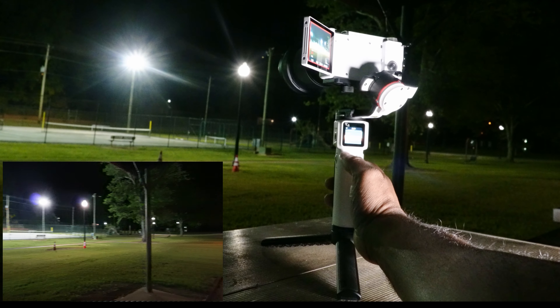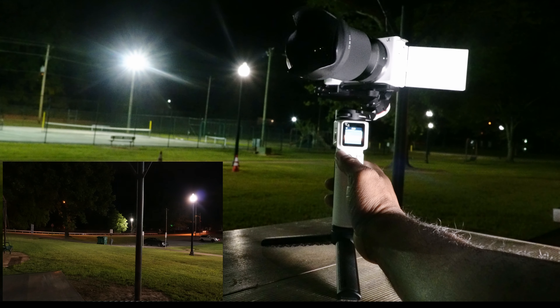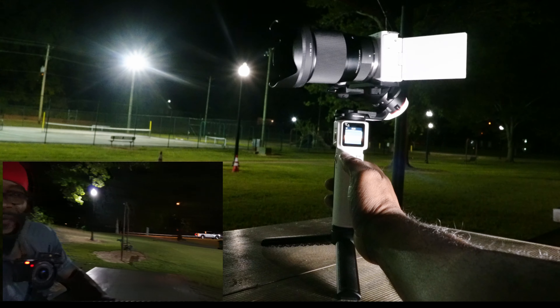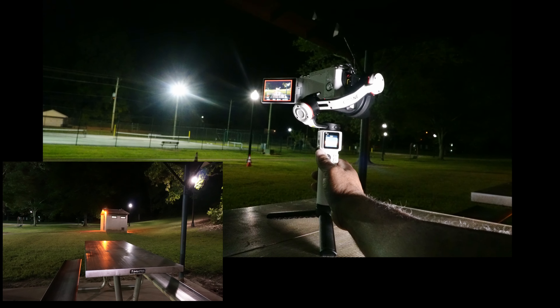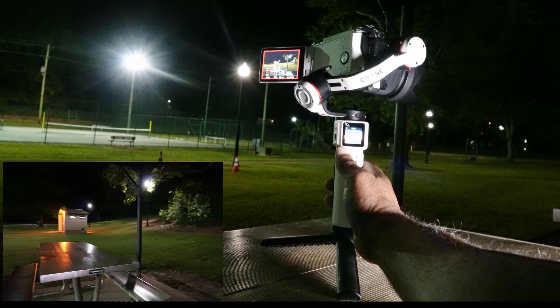I'll be doing a couple of modes — I could only do a couple tonight. The mode you see here is called the pan mode or the follow mode. I'm just showing you what the gimbal does, how responsive it is, and how it can take your content to the next level.